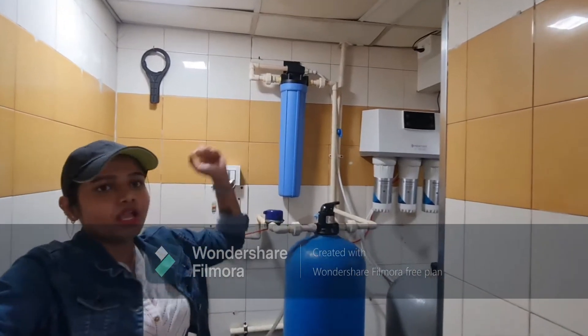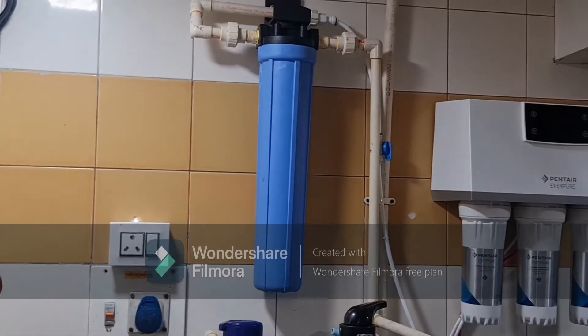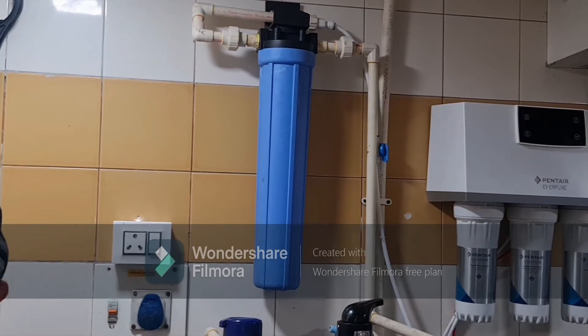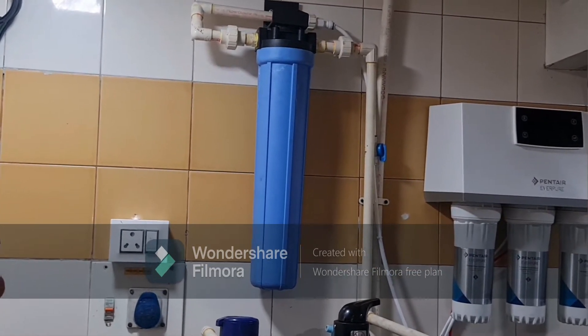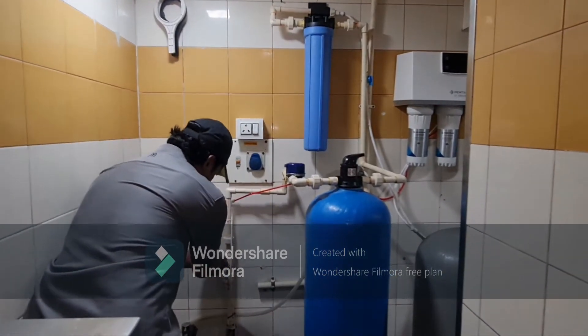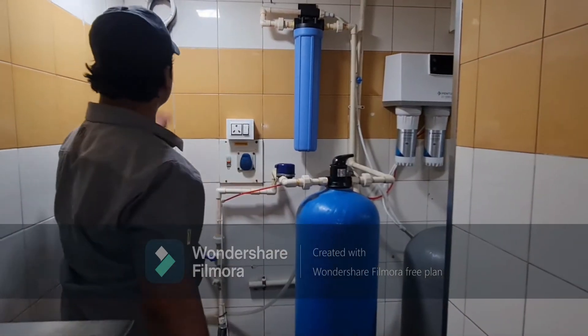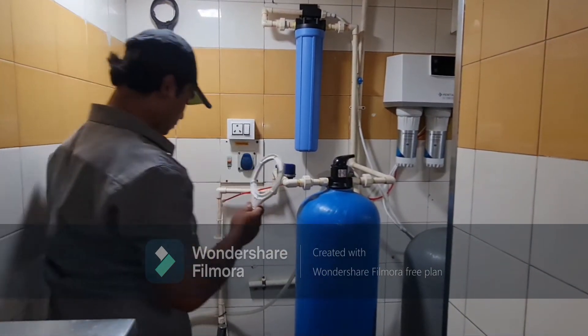We'll start with the pre-filter. Its function is to remove suspended particles and it needs replacement once a month, as it is rated at one micron. Turn the main inlet or outlet valve off and use the suitable key to remove the pre-filter.